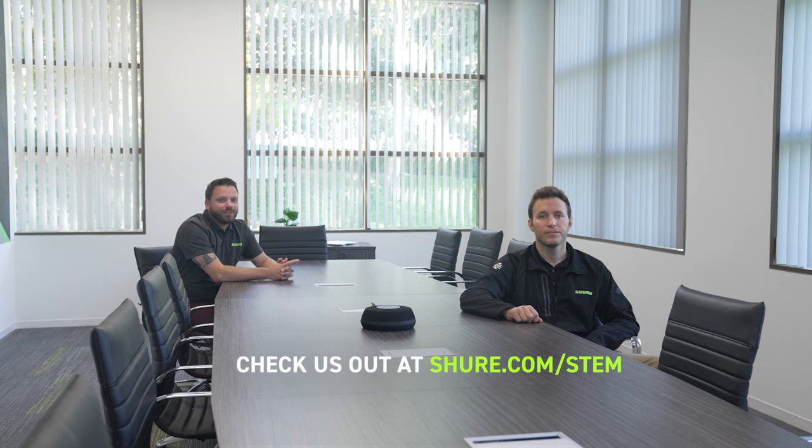And with the simple three-step setup process, you can get your room up and running in no time. Want to learn more about STEM solutions? Then feel free to check us out at shure.com/stem. Thanks for watching.